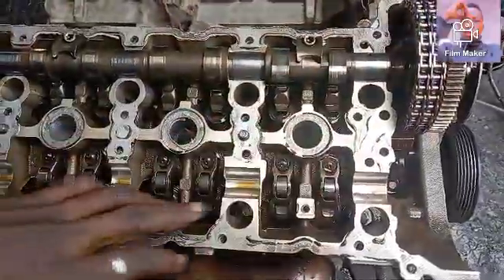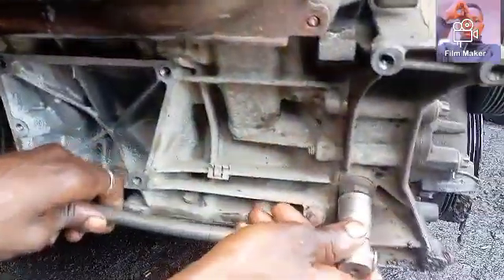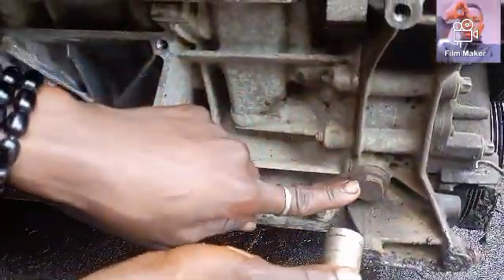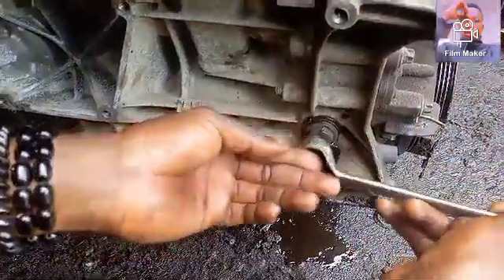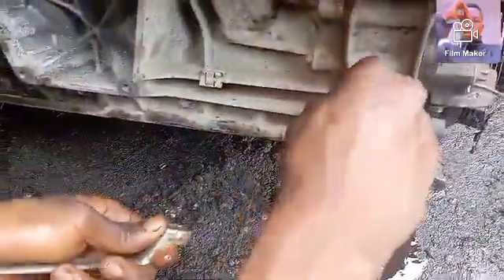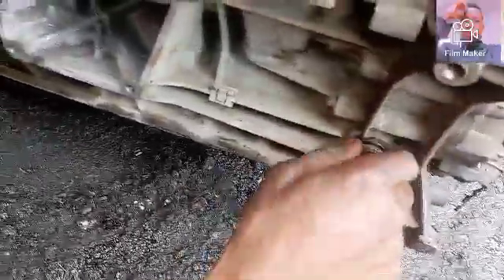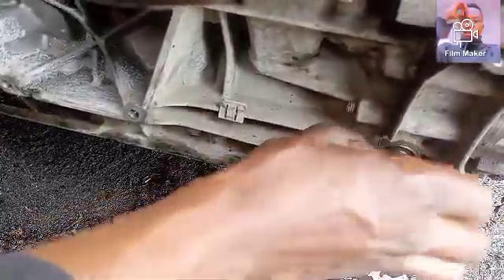The next thing you will do in order to get the other camshaft out is the chain adjuster. The chain adjuster is sitting in the front casing, so you get your spanner and slide out the bolt. Once you loosen the chain adjuster, it will release the chain rail and also the chain holding onto the camshaft. And I'm done — that's the chain adjuster.